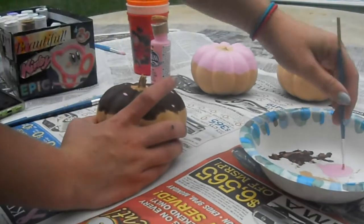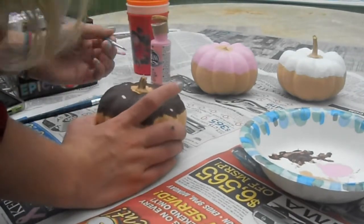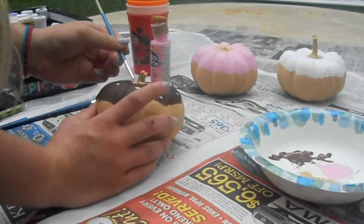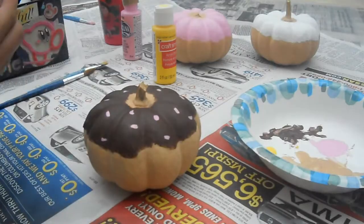Those are all the colors I used for sprinkles — of course you can use any colors that you want, but I just kind of kept it to more of a pastel palette. I just added as many sprinkles as I could fit on there; I think the more sprinkles you have the better it looks.